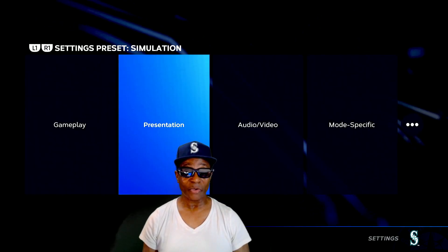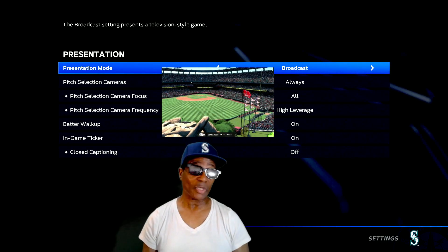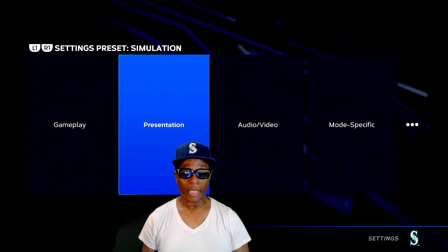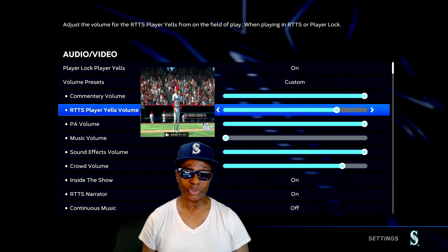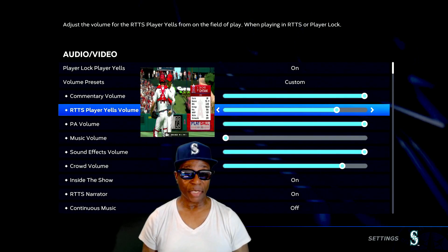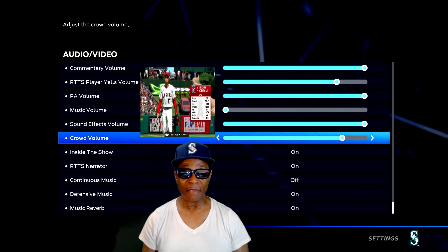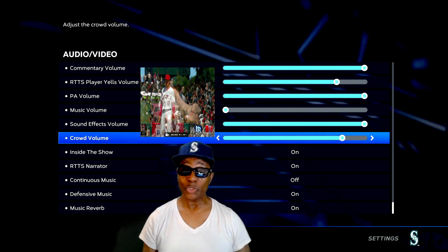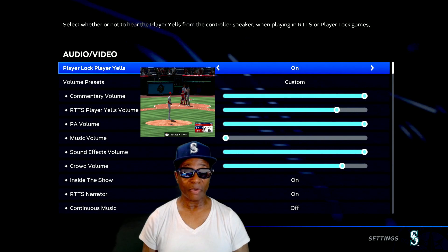I'm showing you guys everything so I get fewer comments about missing settings. Here's the presentation. Back out - audio video. I don't do Road to the Show so that doesn't matter to me, but you can adjust your volume for Road to the Show. Music volume - obviously I got it low. Sound effects - I want high. Crowd volume - sometimes it drowns out the commentary, so I dropped my crowd volume down a little bit. I want my commentary to come out - I love commentary. MLB The Show has great commentary.